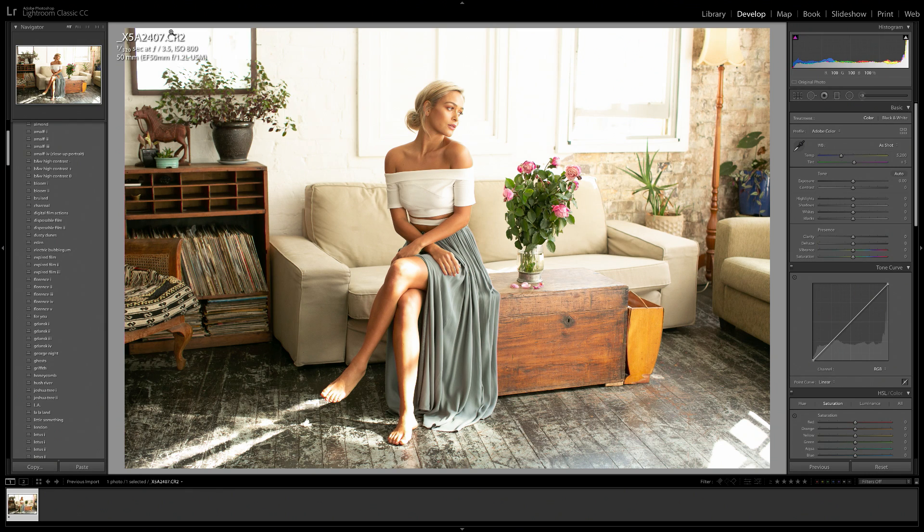In case you're interested, I do have the camera settings up here for when we shot this image. It was taken on the Canon 5D Mark III and the Canon 50mm 1.2, 1/320 shutter speed, f3.5 and ISO 800. This was shot in a studio that had some really beautiful natural light, so I didn't use any extra lighting on this day.